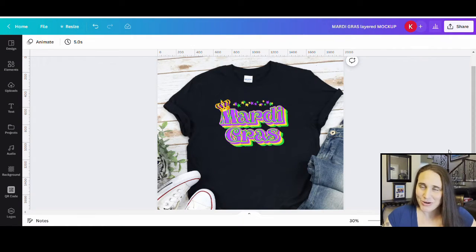Hi, welcome back to Therapy Designs. If you're new to this channel, my name is Kelly and this channel is all about teaching you how to create print-on-demand designs using Canva. So if that is something that you're interested in, please do stick around. In today's video, we're going to be going over how to create this design right here. It's another Mardi Gras design that uses a couple of different techniques to get that cool layered look.